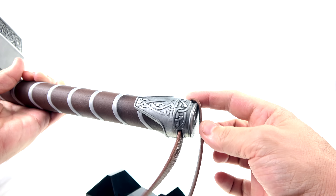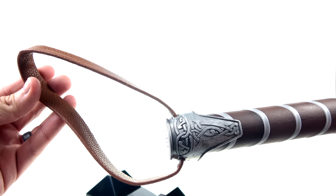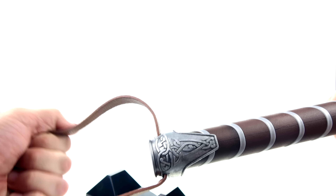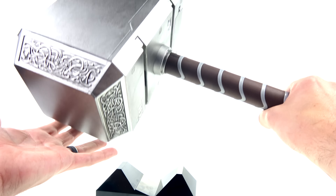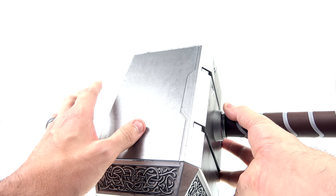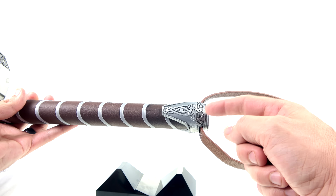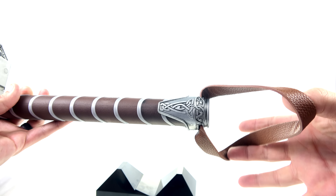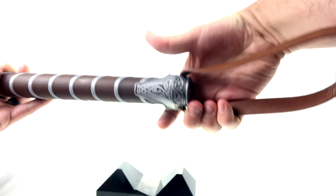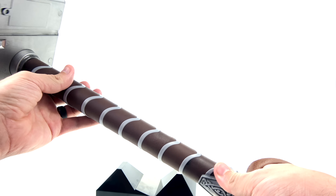The straps here also feel leathery. Now one thing I've noticed in terms of accuracy — this is more designed to look how Mjolnir looked after Avengers, so how it was in Dark World and subsequent movies. I don't think this is how it looks in the first Thor or the first Avengers film. The strap placement is different — in the first two Thor appearances the strap was attached at the end and looped around differently, as opposed to how it is on the sides here. I think that's something they changed for Dark World and Age of Ultron.